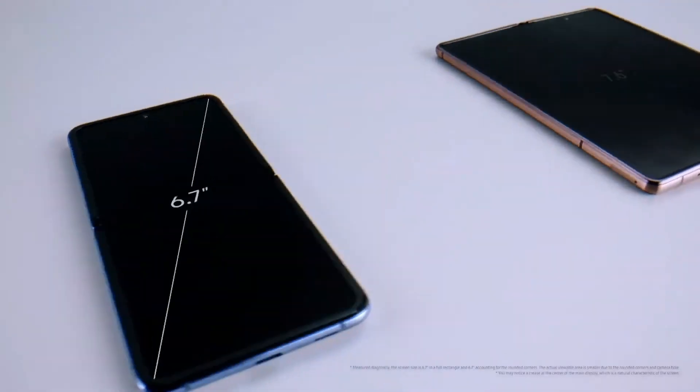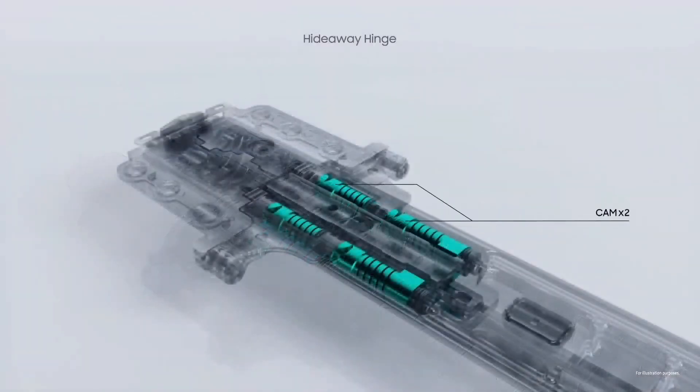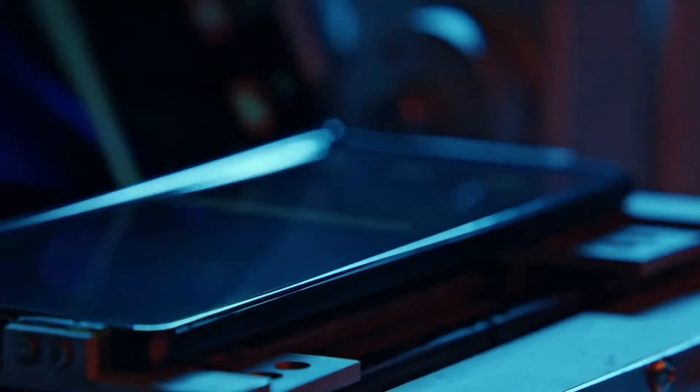Z Flip is long and narrow, while Z Fold 2 is large and wide. A larger and more solid display needs even stronger power in the hinge. To create that strength, we decided to double up the cam and elastic components. Including the cam, there are over 60 components in the hinge, all moving in unison.